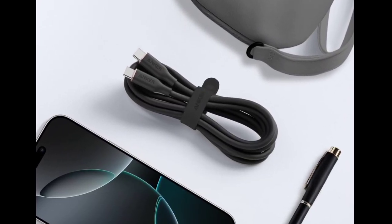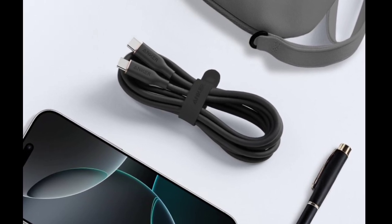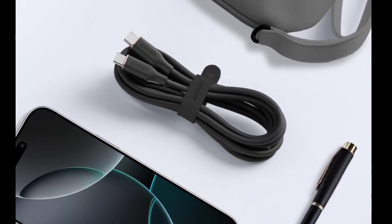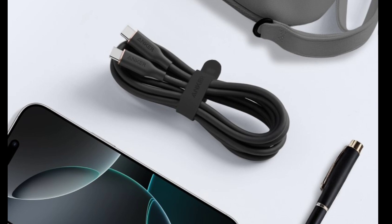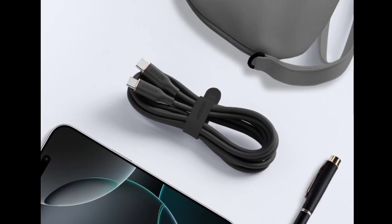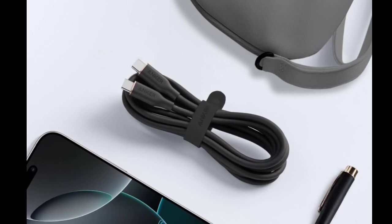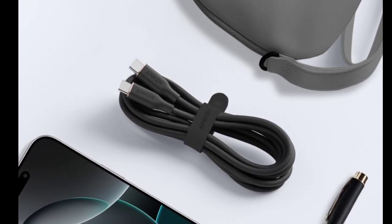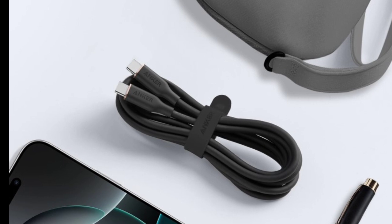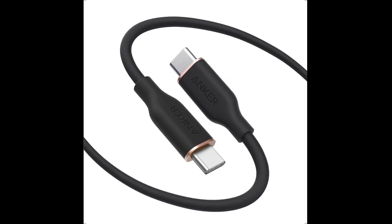Anker has launched the USB-C to USB-C cable in the US and the EU. The new accessory is an upgraded version of the 643 USB-C to USB-C cable, featuring the same soft silicone cable and copper accents. The new USB-C to USB-C cable is available in two lengths: 3 feet (90 cm) and 6 feet (180 cm).